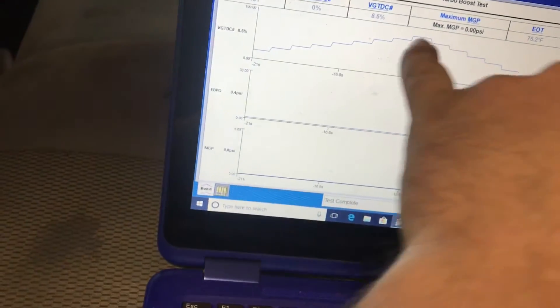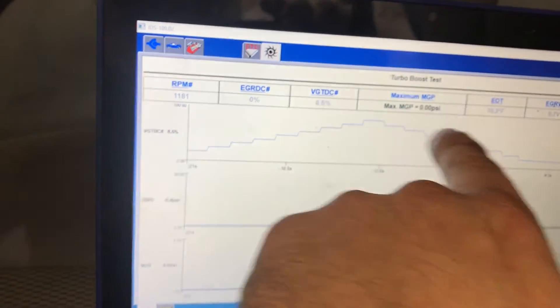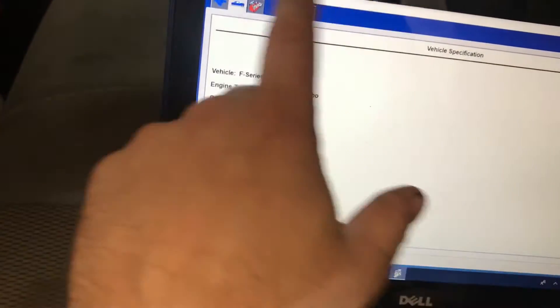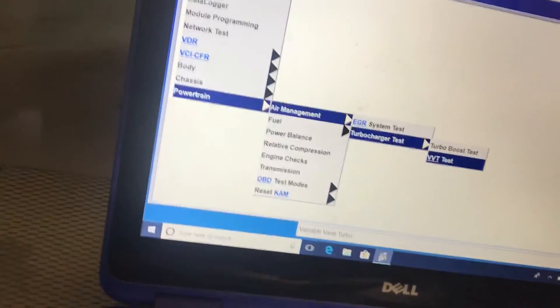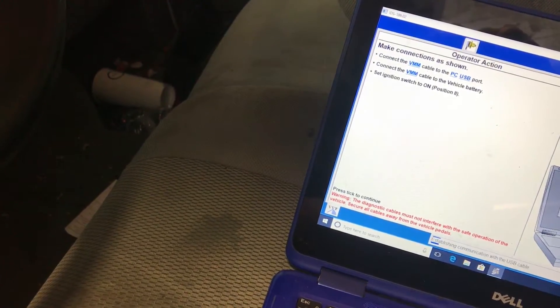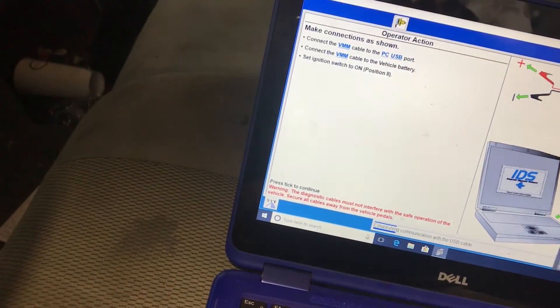The test is complete. Here are my readings. It doesn't have EGR so we're not going to worry about that one. I'm going to skip that test and move on to the next thing.